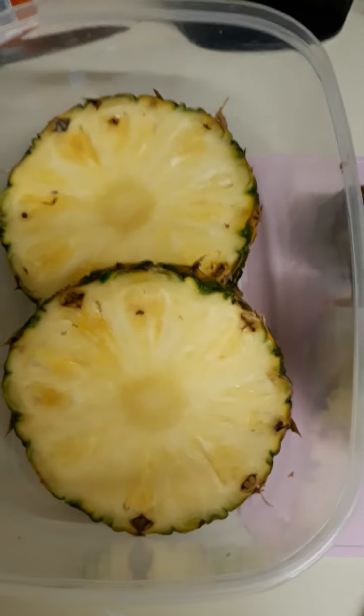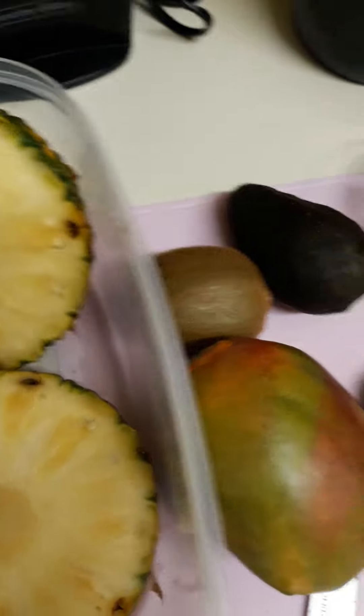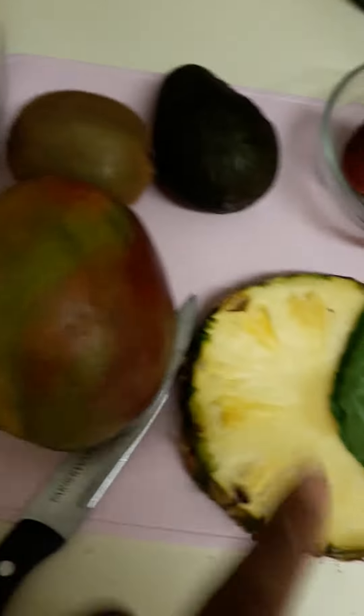This is my version of my smoothie. I got some pineapple. Here's a trick, guys — when you get your pineapple, fresh pineapple, just cut it down into slices. So whenever you're ready to use it, just pick one out and trim around it.